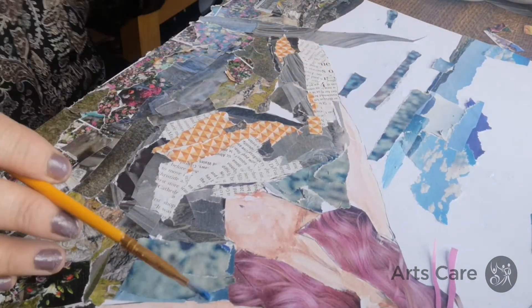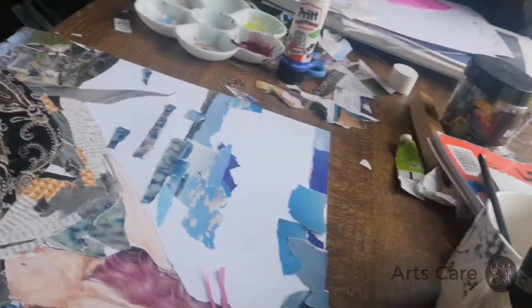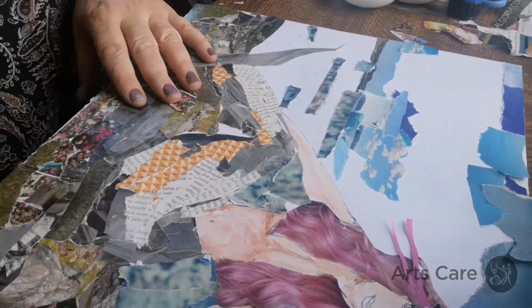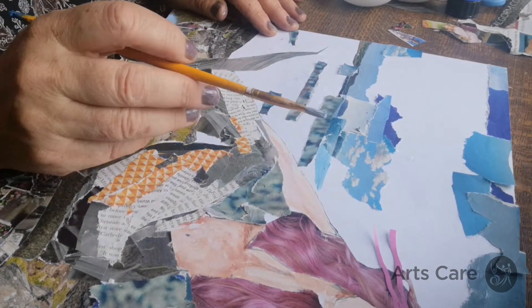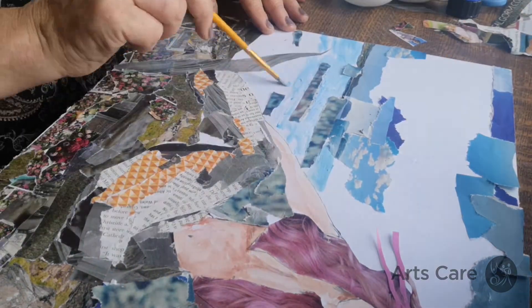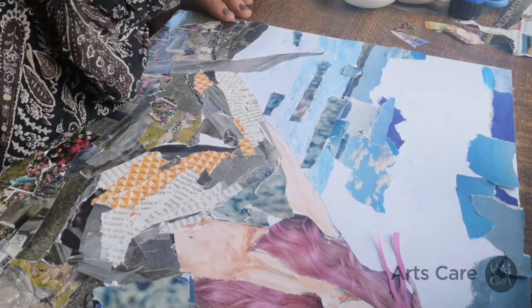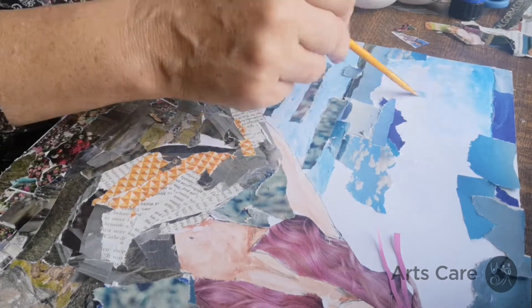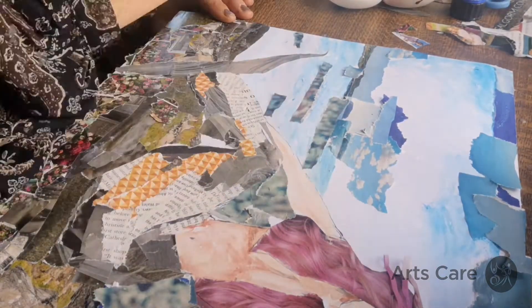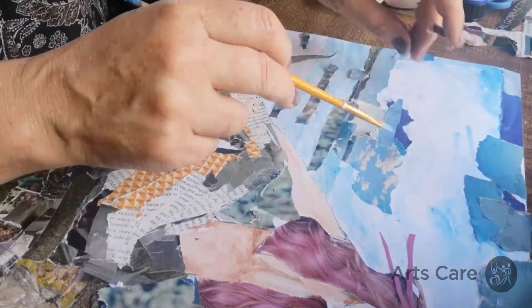I'm just going to use a bit of paint to finish off the rest of these blues and to connect the sea and the sky, just to tie it all up. There are some little bits of darker ones which just tie up the collage and also give the impression of some sparkly waves as well.